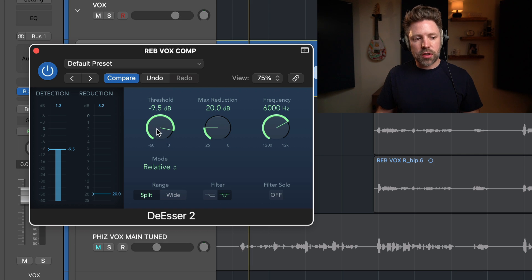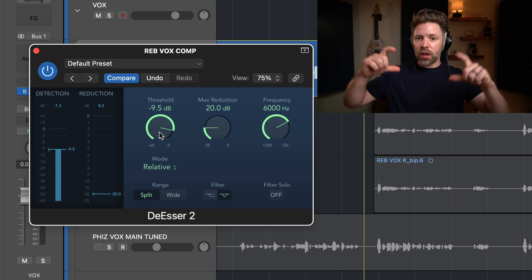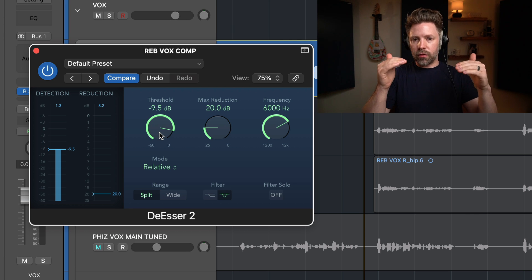To adjust the threshold, watch whether the detection meter over here is only really spiking — turning yellow — when she's hitting S's, SH's, or other harsh sounds. Sometimes a 'kuh' or 'tuh' can also have those harsh frequencies. You want it only triggering when you're hearing something harsh. The default of -9.5 is pretty good because, remember, it's relative — it's listening relative to the total volume of that section of the word being sung.